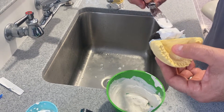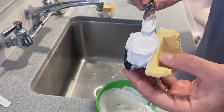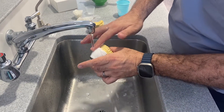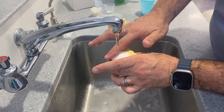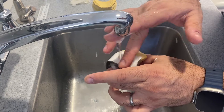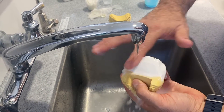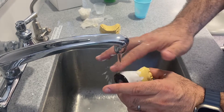I recommend that if this is the first time you're doing it, do one and then wait and do the other one. Under runny water is one way. I'm going to show you under running water because it's easier. Just rub it with your finger, making sure the mounting plate is completely free of material. Just turn it and keep cleaning.